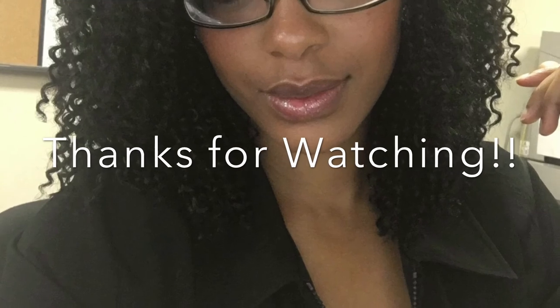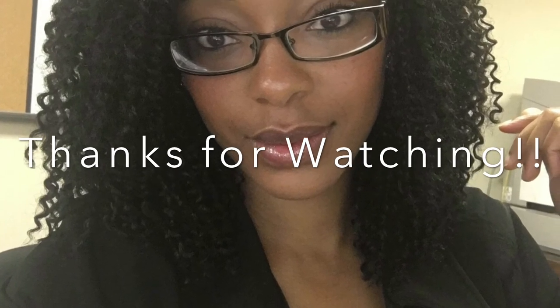I'll leave details in the description box. You guys let me know if you like this video. I appreciate you guys for watching and I'll see you guys in the next video.